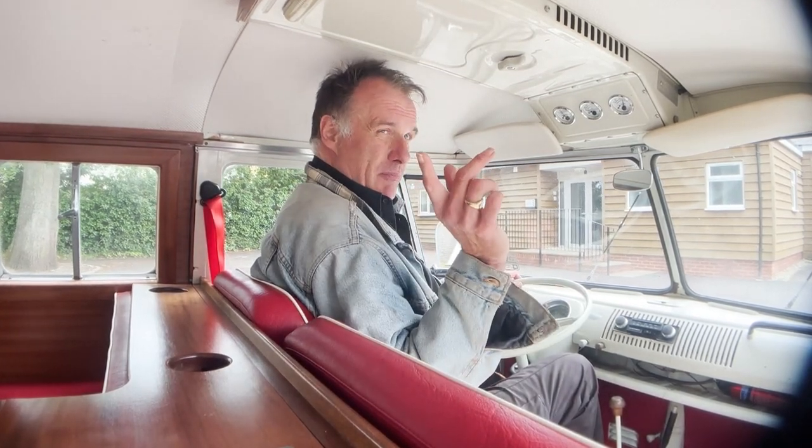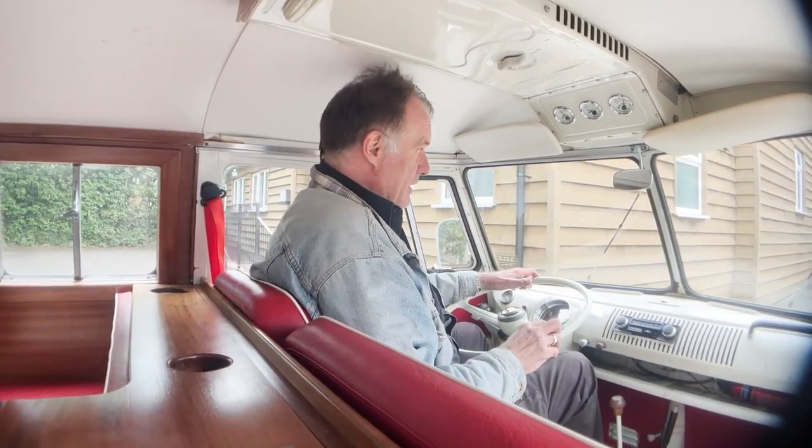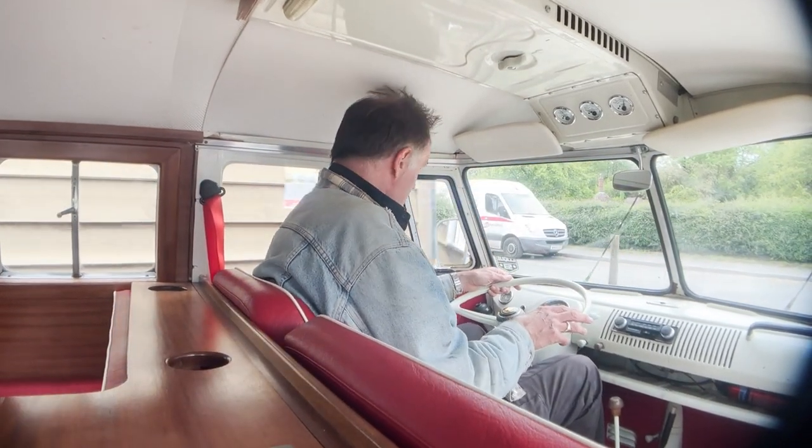Now you will find you'll get a bit of rattling because where the camera's mounted — it's mounted on one of the rear side windows that opens up — and the weight of the camera is making the window rattle slightly. So forgive me for that. Obviously there will be some rattles anyway, given what it is.